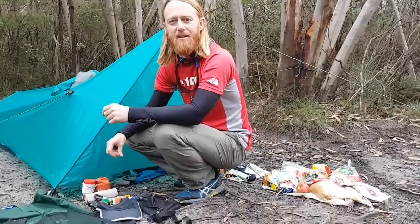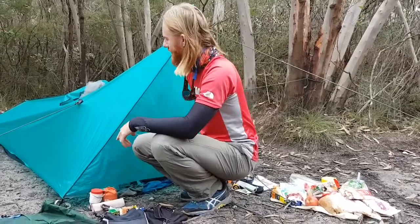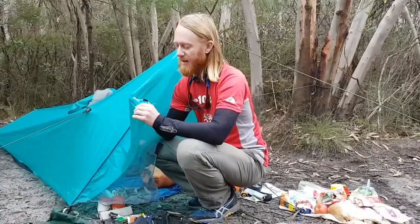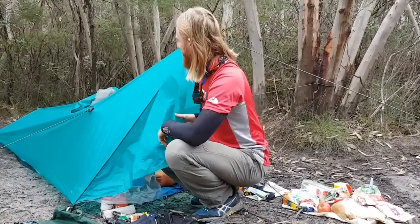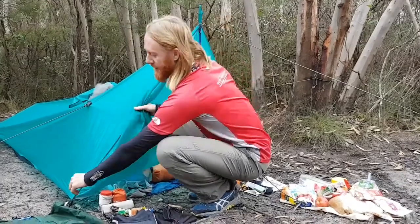Budawangs for the Easter weekend 2018. Just thought I'd show you through the lightweight camping setup that I've got. This is just a ripstop nylon impregnated with silicon to make it waterproof, and this whole fly weighs about 400 grams with all the pegs and bits and pieces.